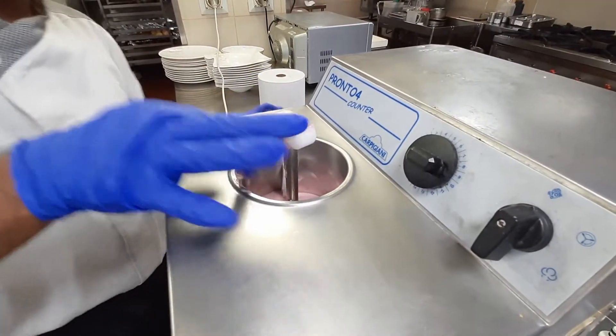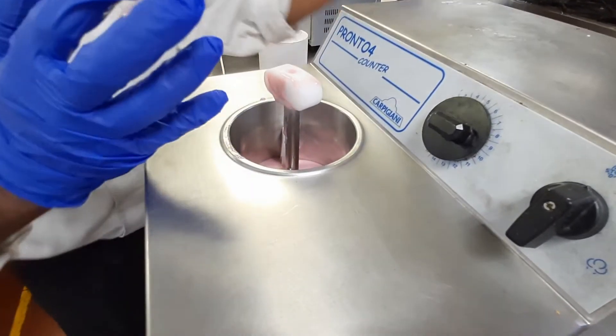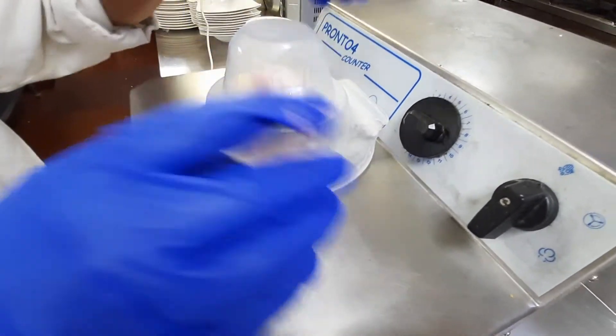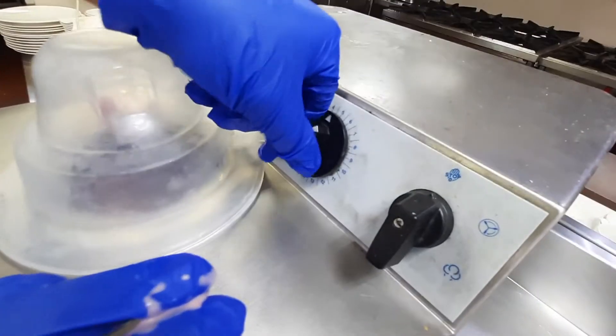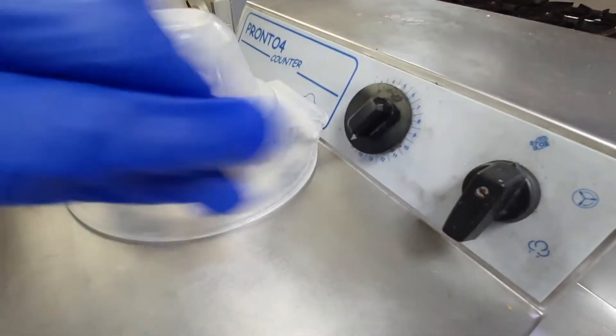We will wait for 20 minutes to make it ice cream. How is it? It's on. 20 minutes.